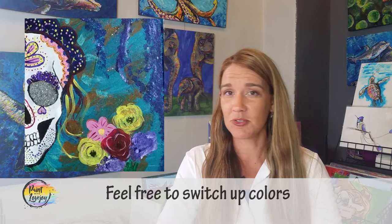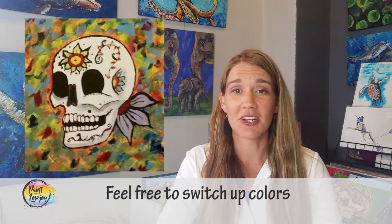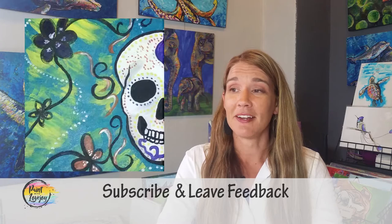Again, like I said at the beginning, make this painting your own. Put different colors. Add some glitter. Add some rhinestones. Change this up, change the colors, make it your own. When you do that, send me a photo. I really want to see what you guys create and how much you kind of go off the beaten path of the video.